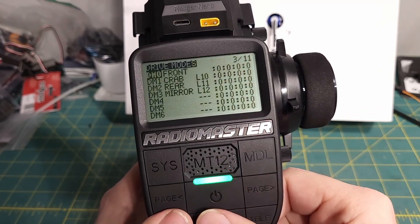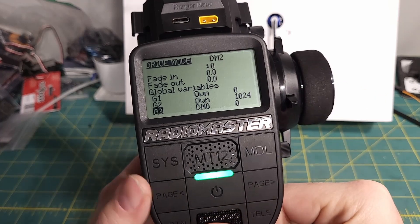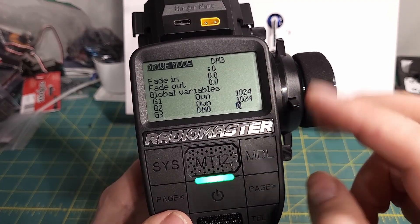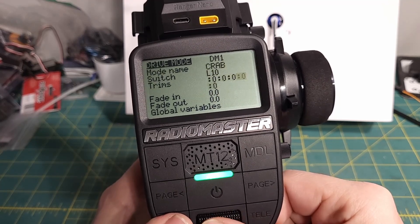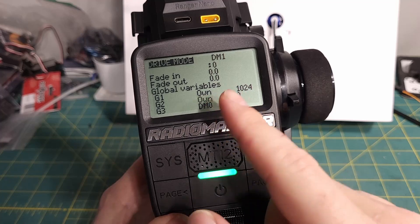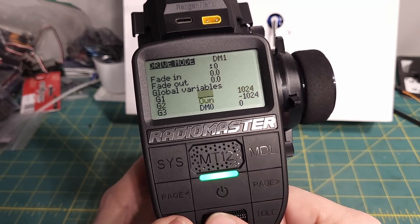We can go back and into the next drive modes. For rear steering, the front is off and the rear is 100%. For mirror steer, both front and rear are at 100%, which is 1024 in global variable terms. For crab, the front is 100% and the rear is negative 100%. To set these up, all you need to do is click on the variable, scroll all the way up to 'own' — that means this drive mode owns this variable when it's on — then set the value. There's a lot of settings in this video, so just copy what you see on screen for each drive mode.